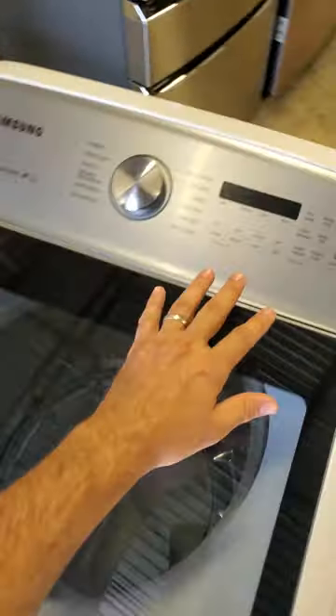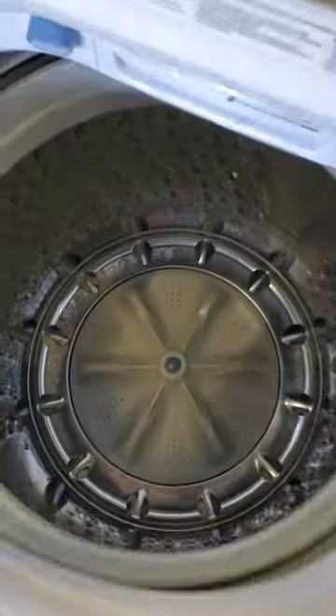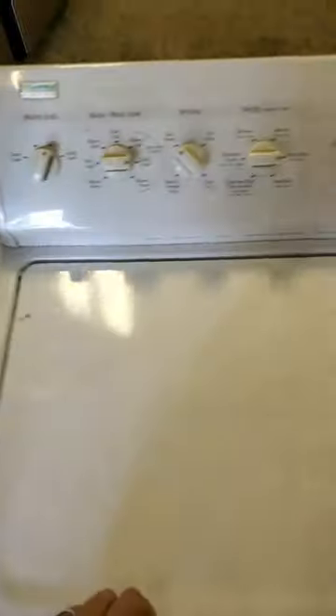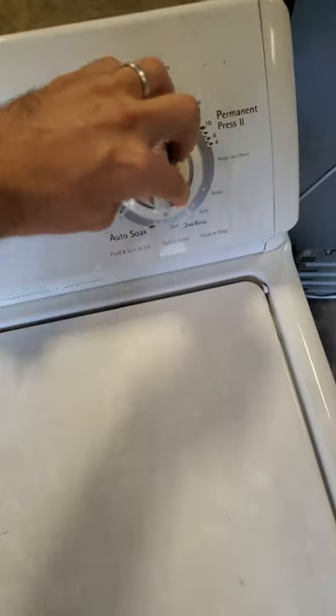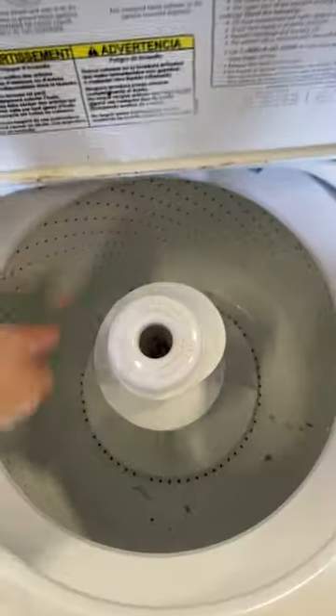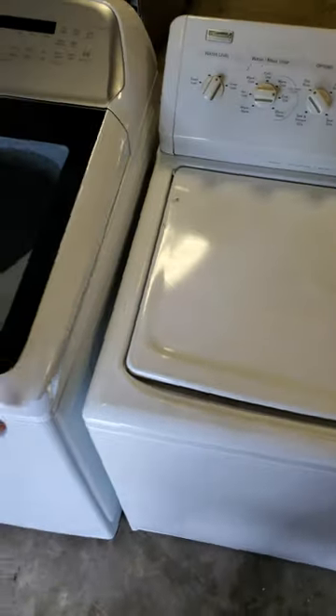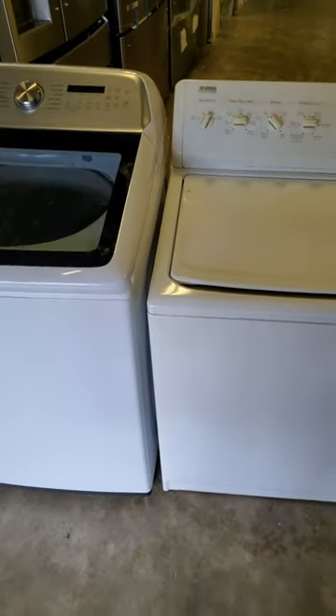All your new washers are computer controlled, so you're dependent upon a computer board. Most of them don't have an agitator. Your old washers have an older style control and they have the agitator, so it can grab your clothes and move them up and down and around. That's one major difference in the philosophy of washers, but let's tip them over and take a look inside.